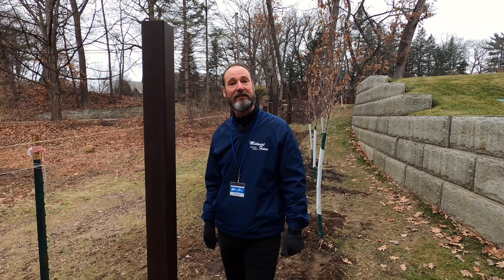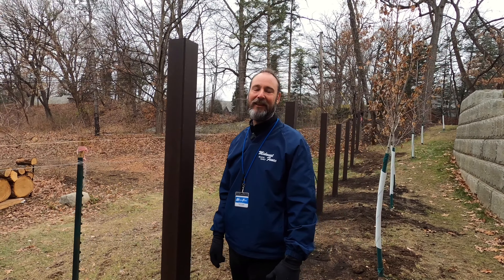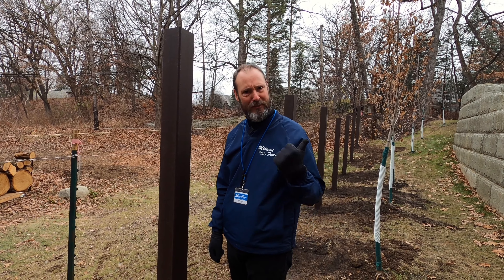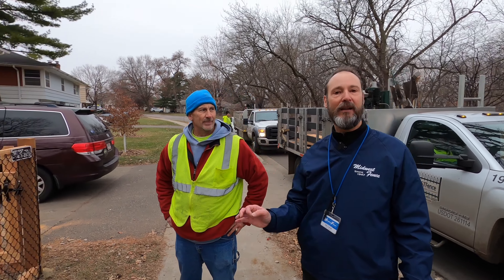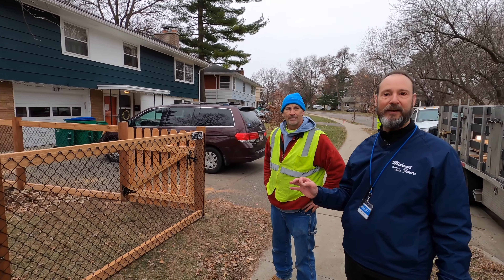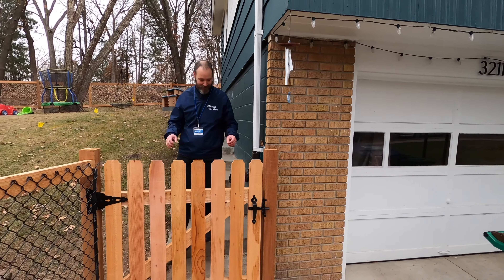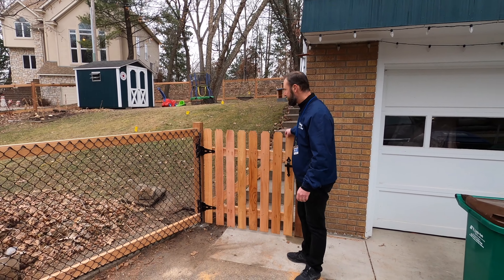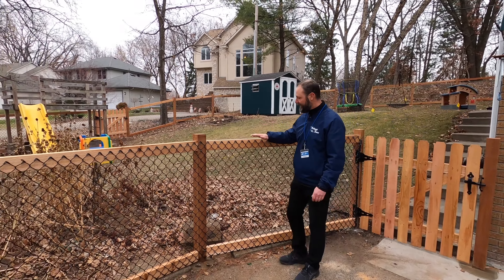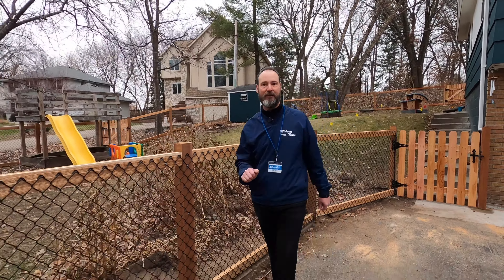Now let's head across town and take a look at a California chain link job — I think the crew is just finishing up. This is Mike, the foreman on the crew who headed up this project. This is a four-foot high California style chain link fence and this job turned out fantastic — wood picket gates, four-foot high California style 8-gauge black chain link wire on cedar post and rail.